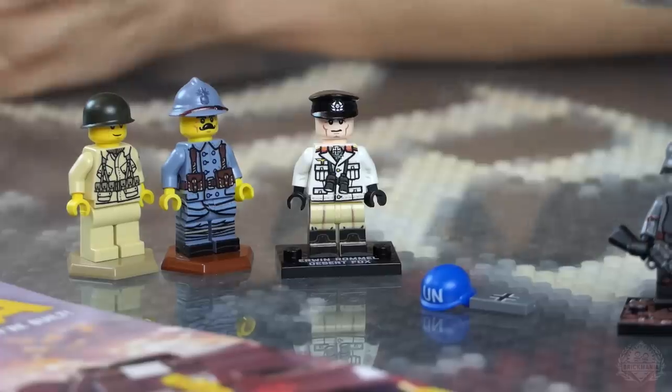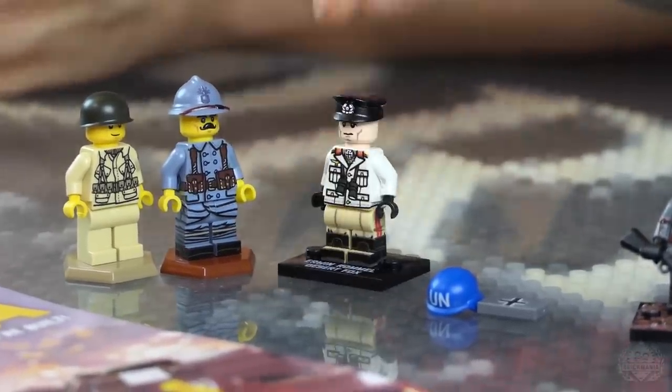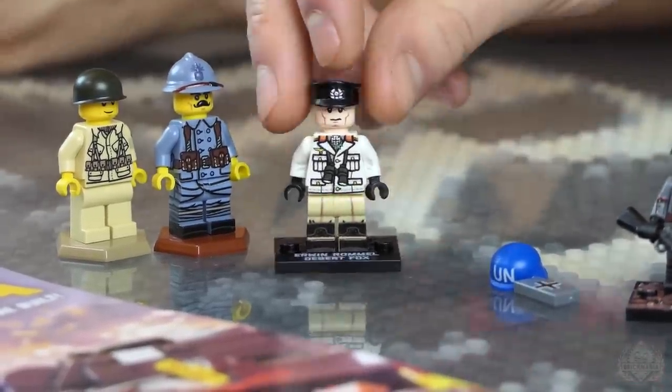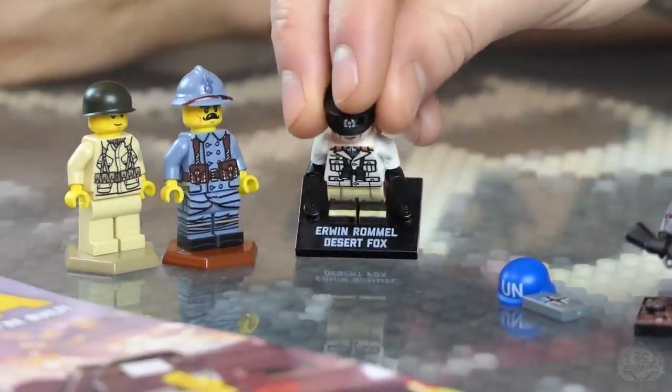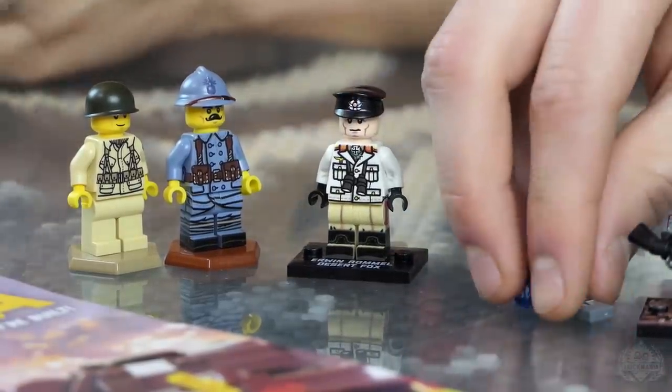This is the Erwin Rommel Desert Fox premium figure. It comes with a clamshell, a cool printed stand — which we only do for named characters, which we very rarely do these days. This is kind of a holdout from earlier in the year. Get him while he lasts.